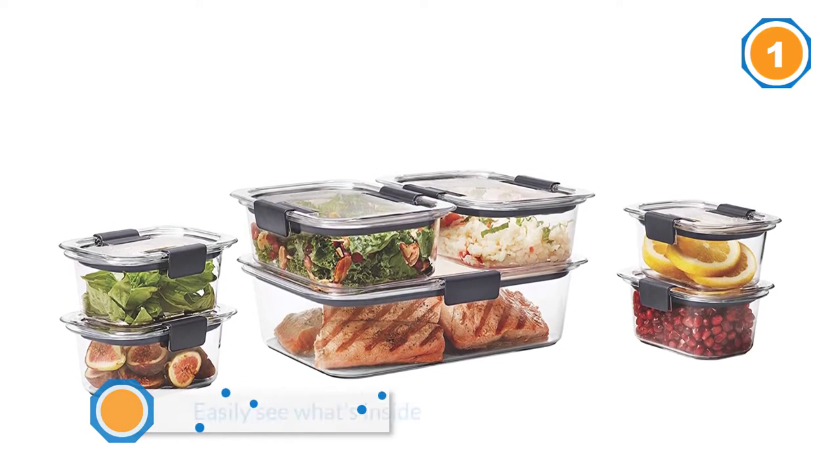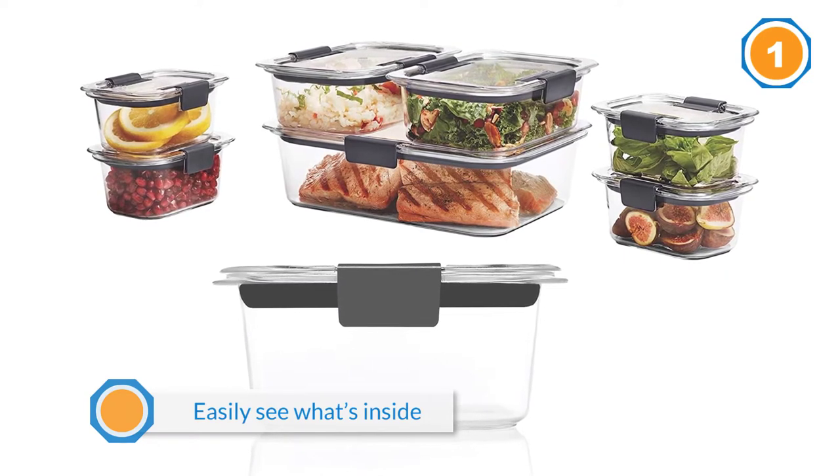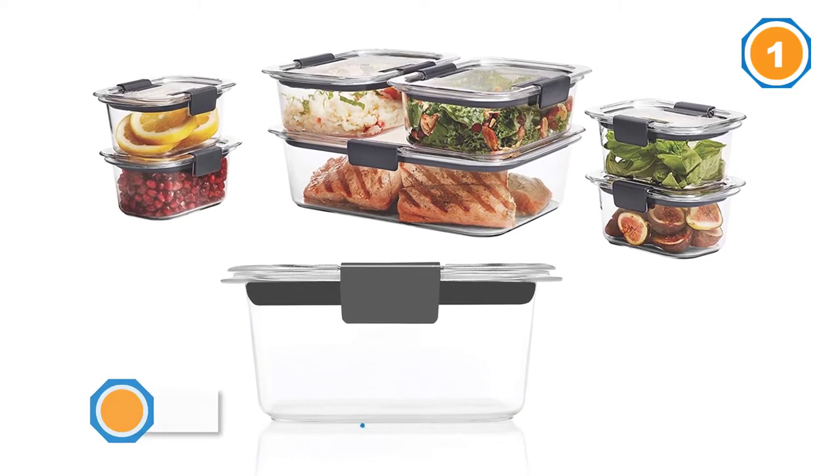This set includes four 1.3-cup containers with lids, two 3.2-cup containers with lids, and one 9.6-cup container with a lid. Additional containers are available in this style.